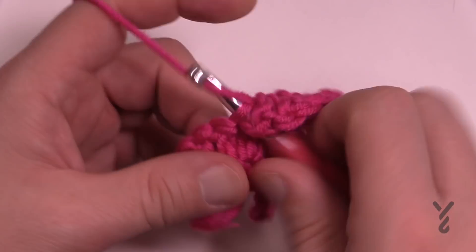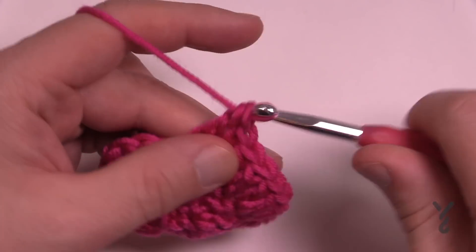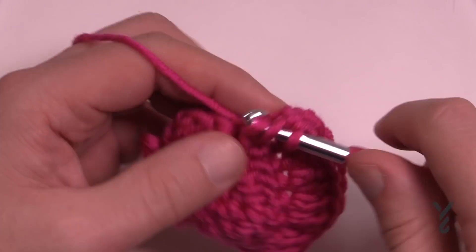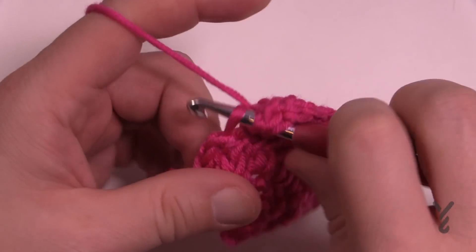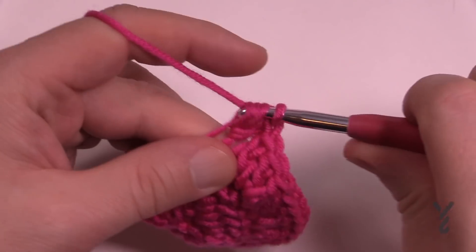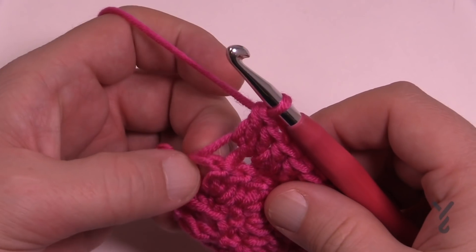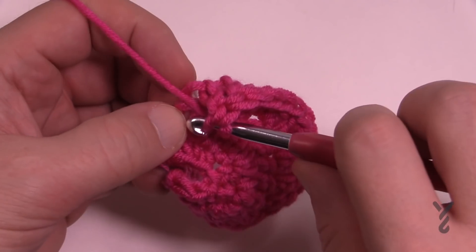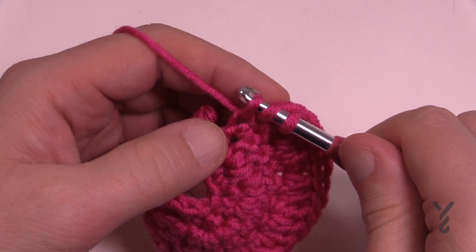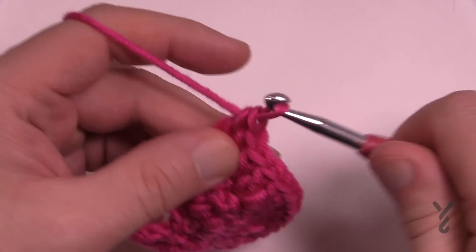Continue down the other side: one by itself, then two into the next, one by itself, two into the next, one by itself, and then the very last stitch — that chain two at the end — in the front loop only, apply two double crochets. That one can be a little tough to get into but once you get it, it's great. That was row number three.